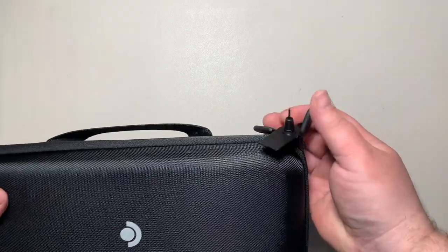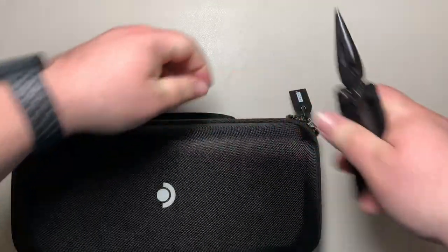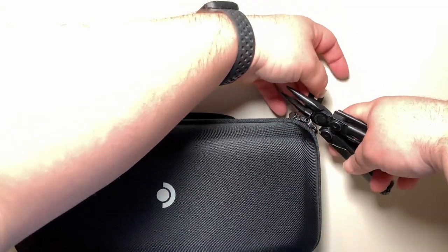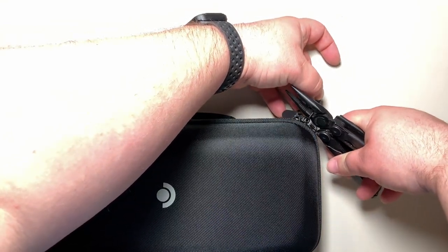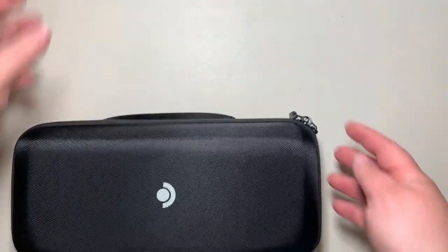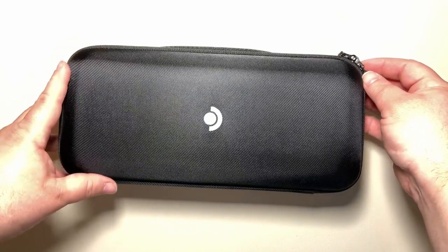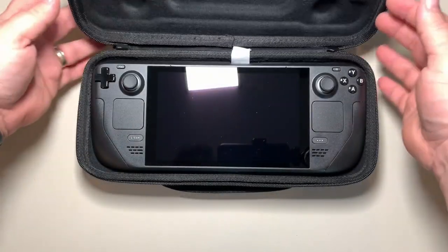This is the Valve Steam Deck 256 gigabyte version. Let's go ahead and cut this Valve tamper-evident lock. One thing to note: the 256 gigabyte models appear to have just a white silk screen, whereas the higher-end 512 gigabyte version comes with a blue and white silk screen.